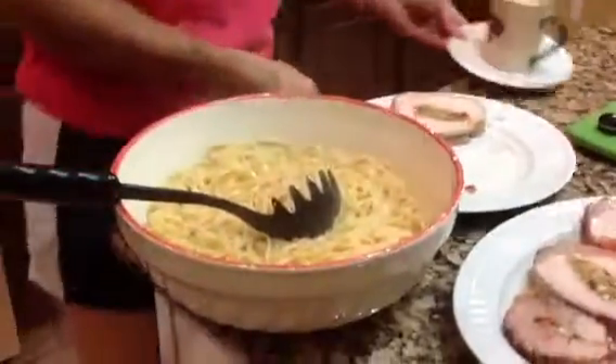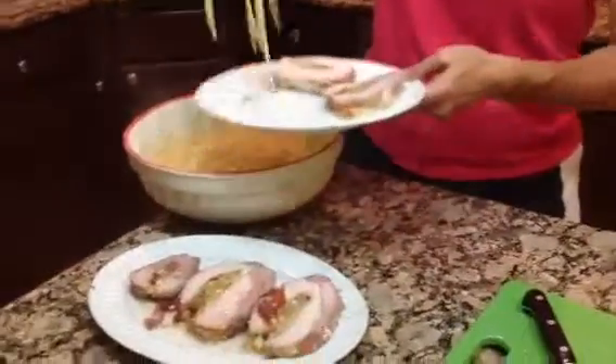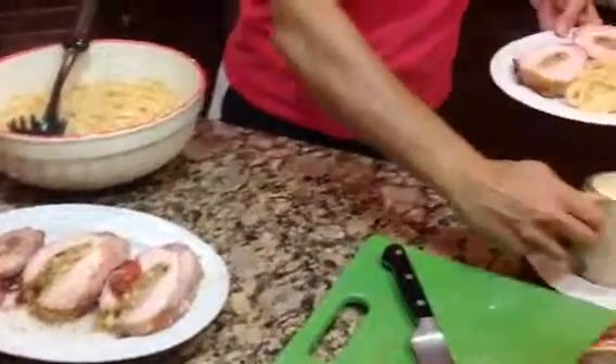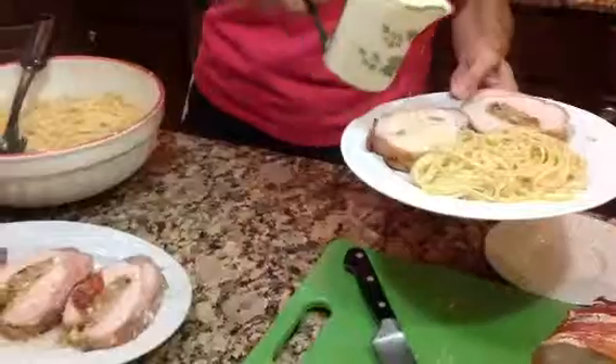Basically what you would do is take your pork pieces here, take a little bit of pasta, put it there, and then pour some of your sauce over the meat.